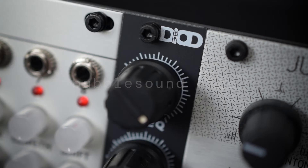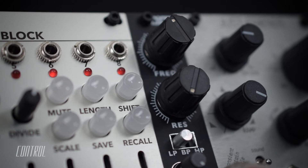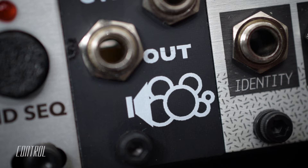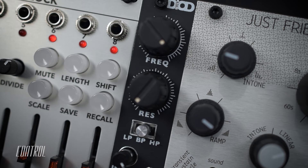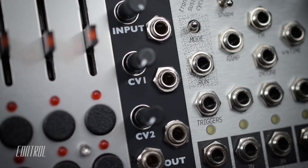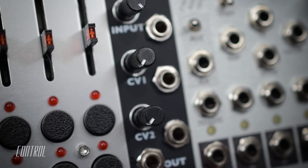The Bubble Sound Diode is a personal take on the legendary Steiner-Parker multi-mode filter. The filter is revered for its ability to produce a broad range of sculpted tones, which this module faithfully recreates. The Diode features three modes: low-pass, band-pass, and high-pass. There are dedicated controls for frequency and resonance, as well as two CV inputs for modulating the cutoff, each with its own attenuator.